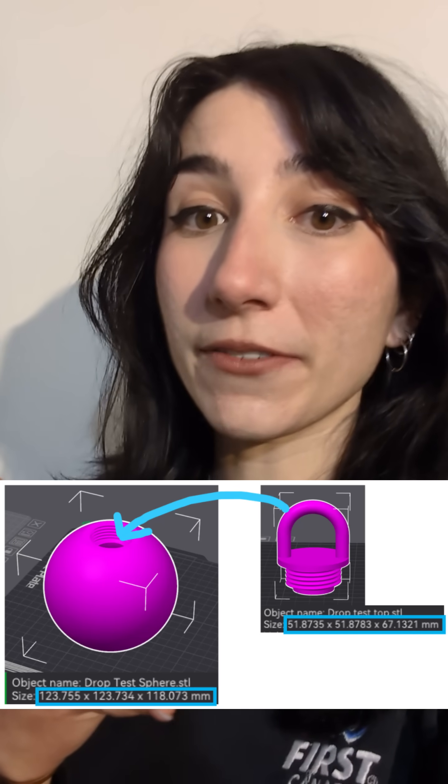The other day I stumbled across Formlabs' toughness challenge. The goal was simple: just print their provided STLs, test the materials, and earn a chance to win their Form 4 ecosystem. Now when I saw the STLs I couldn't help but think they look a whole lot like Christmas ornaments. Let's get holly jolly with it.